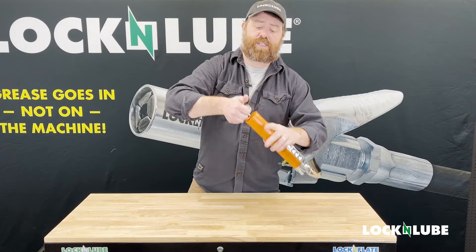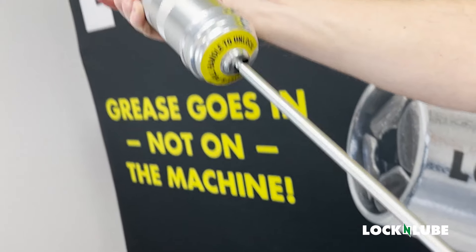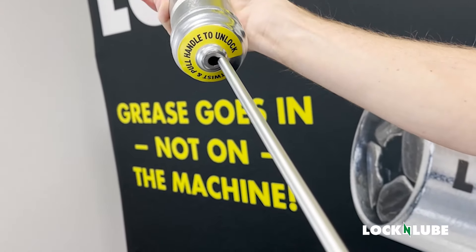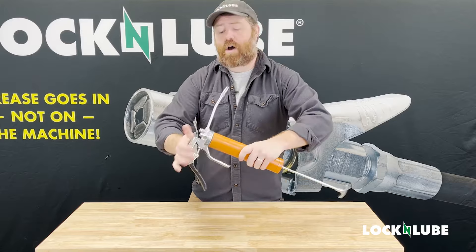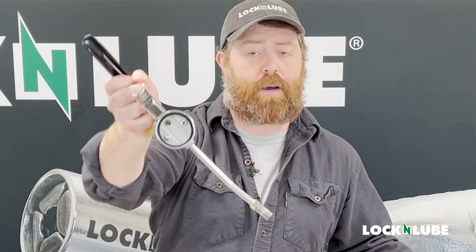First, we're going to see this grease gun uses a tab system as compared to our pull-out lock-off feature. Next thing we're going to knock the head off. Let's see that this is a brand new grease gun that we picked up.